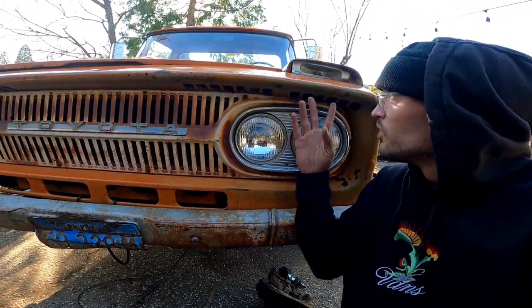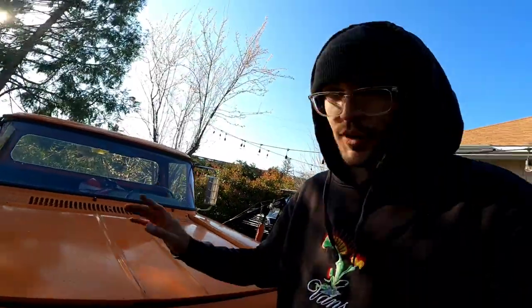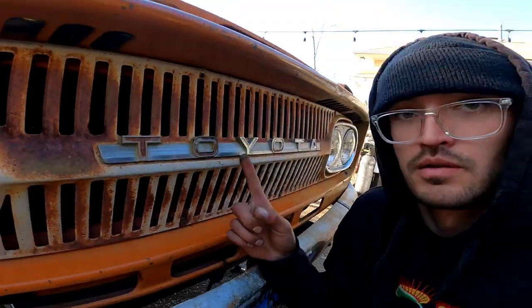Four headlights, blinker on top of everything — that's why I got it, that's why I fell in love with it. Toyota — because what is a Toyota Stout? I don't know. There are about 4,000 of them made.